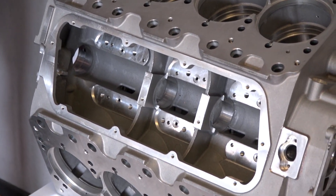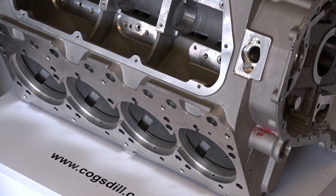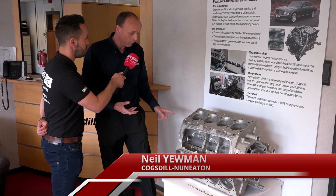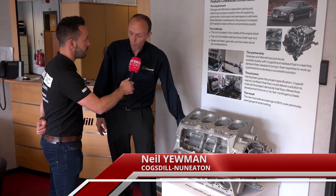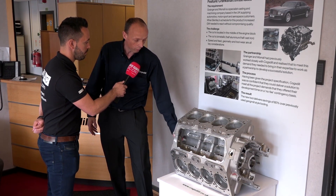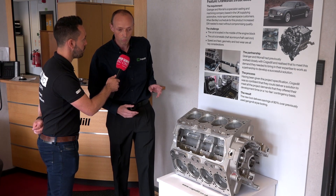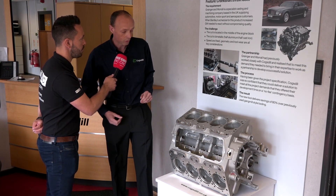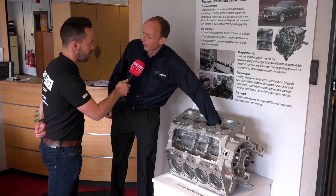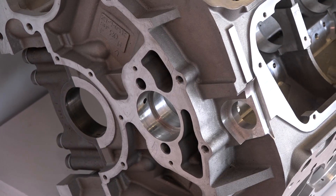What we do on this block is basically a variation of the ZX range of tools. We have a tool that goes in through the crank bore and thrusts on the face of the bore, converting radial movement into axial cutter feed, and it machines the thrust face on the inside of the crank bore.